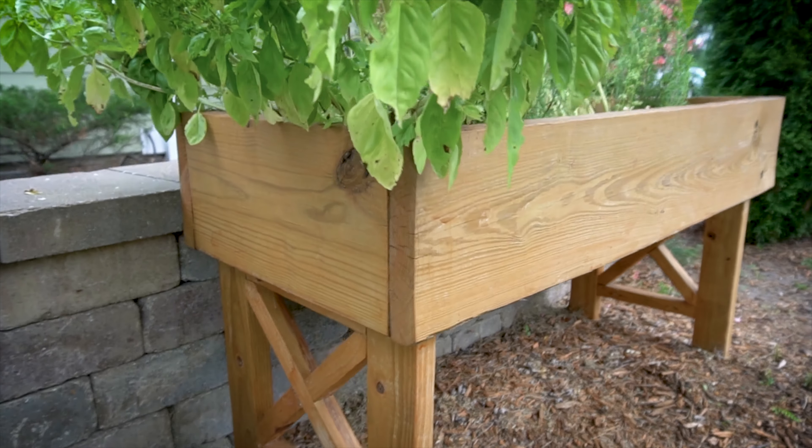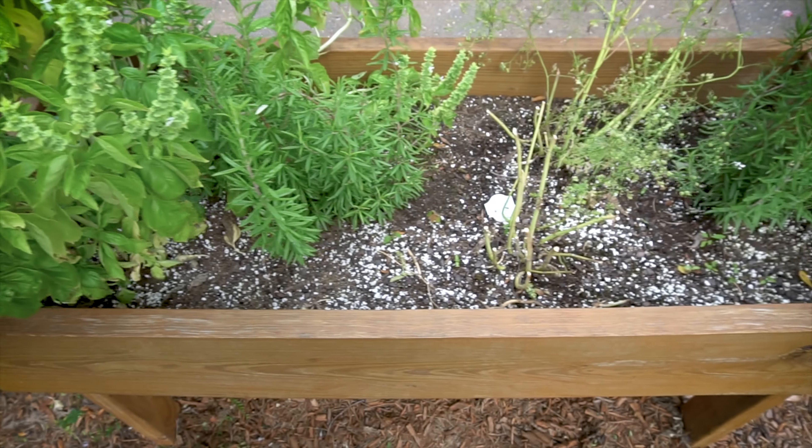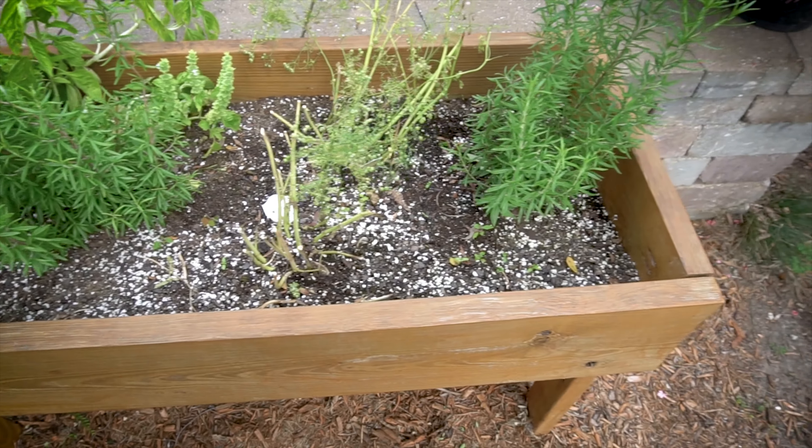A year later I came back to look at some happy and healthy herb plants living the dream in the plant bed that I built. Thanks for watching.